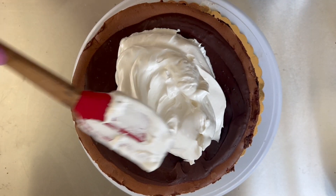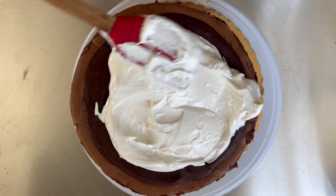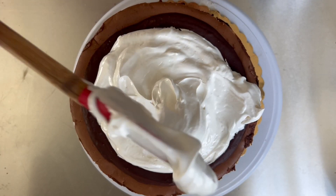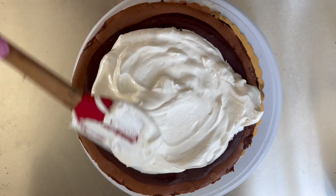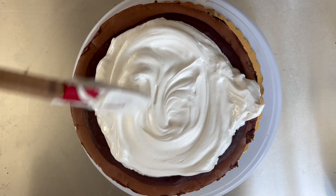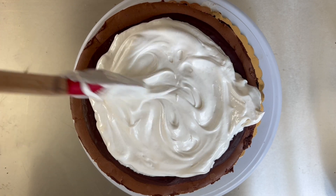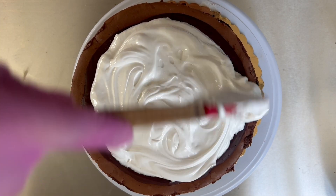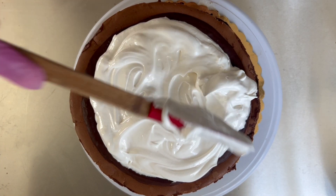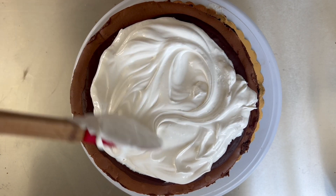I prepared my ganache — or really more of a paste, because I used a little less whipping cream compared to the ratio of chocolate chips. I didn't want a hard crunchy shell but I wanted it more stiff than a typical ganache. I'll leave the measurements down below of what I ended up doing.